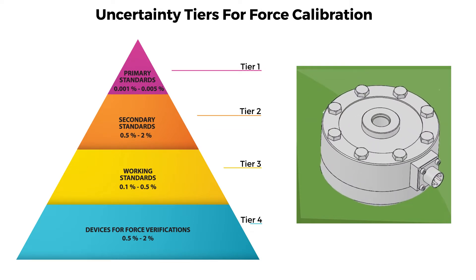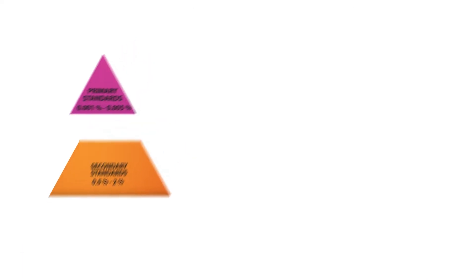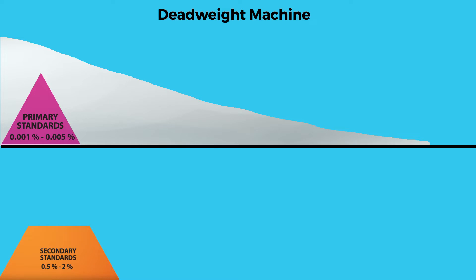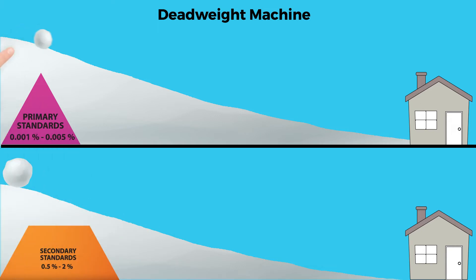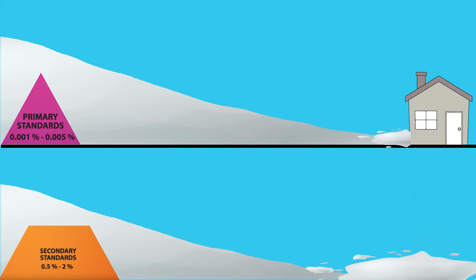Let's assume the equipment being calibrated is repeatable and has proper performance characteristics. Imagine a calibration in a deadweight machine — the first tier compared to a force transfer machine's second tier — as two snowballs rolling down a hill. These snowballs represent the cumulative measurement uncertainty for the measurement traceability chain. There is quite a dramatic difference when the starting calibration was performed using deadweight.